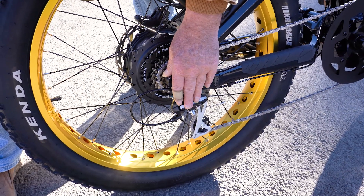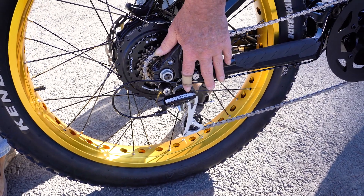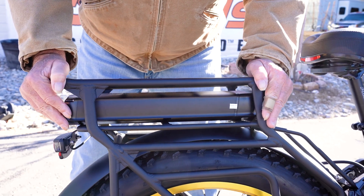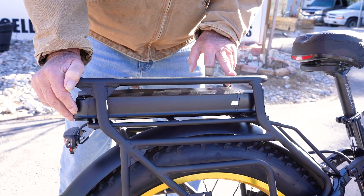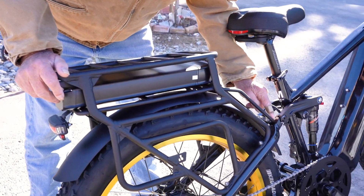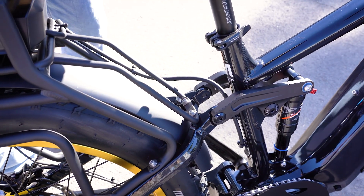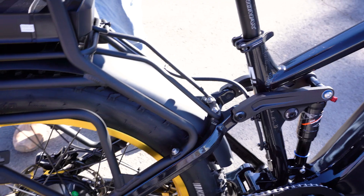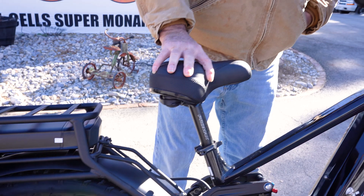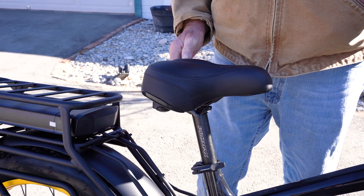We've also upgraded from the Tourney shifting system by Shimano to the Astro system. We've added a rack here certified to 110 pounds. I've added this extension tied into the rack — now we've got six points of contact to transfer the weight and bear the load. I've also gone to a fatter seat. It's a lot more comfortable and quite attractive.